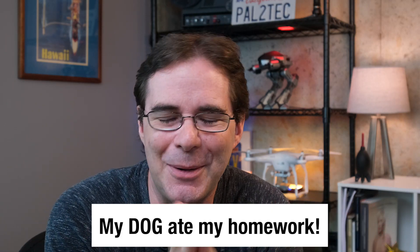Next subject: my dog ate my homework. I'm sorry — I don't have a video for you today and I feel terrible. Here's the deal.